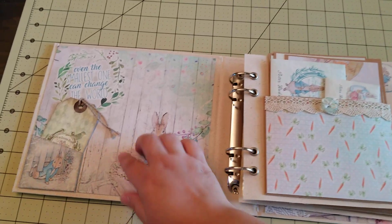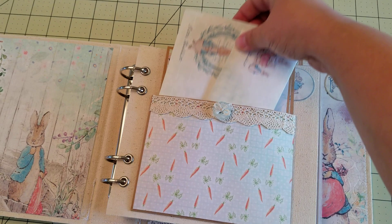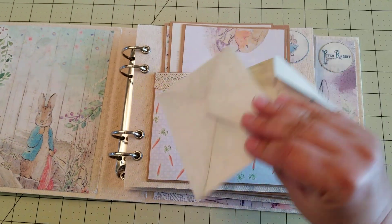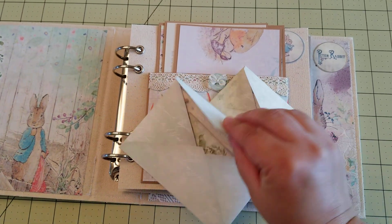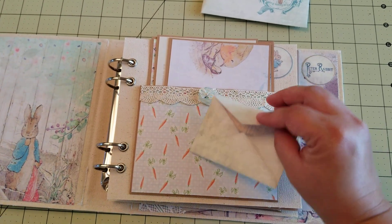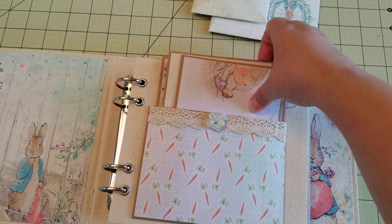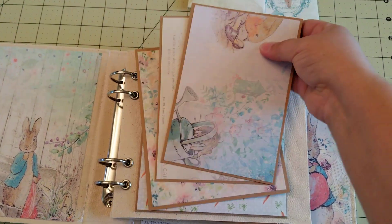So this is a nice page here, and I've got a little tag in a pocket. This is a pocket page, and I have some envelopes. Inside the envelopes I have lots of goodies for photo mats and journaling that they can add later on with their pictures. And over here I've got three different photo mats.